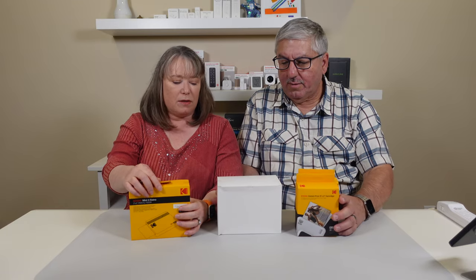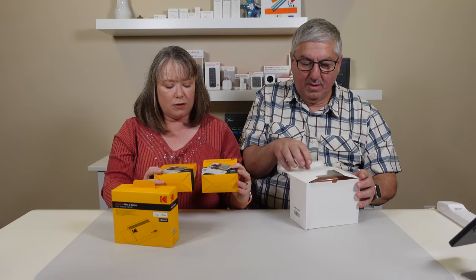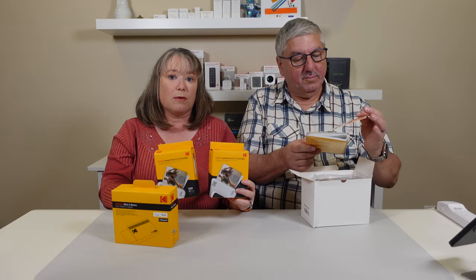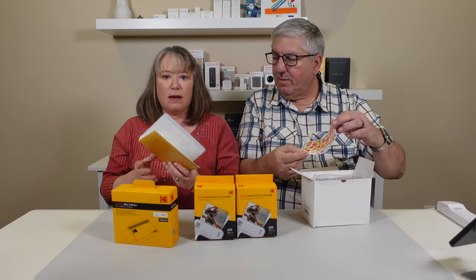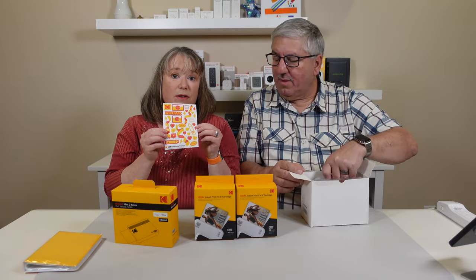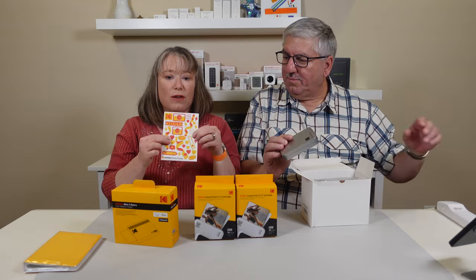So what else did they send us? This is the gift bundle. It comes with the Mini 3 Retro printer, and it also comes with some extra cartridges. These are 30-sheet boxes each, so you can use these to print out your pictures. These are 3x3 pictures that come out. And it looks like they also give you a cute little photo album. And these are some cute little stickers you can put on your photos. They say Kodak, and it's got like a bunch of hearts. That's fun.